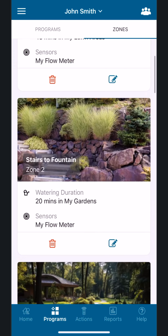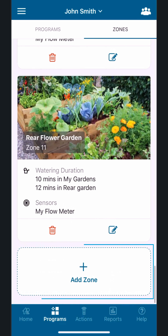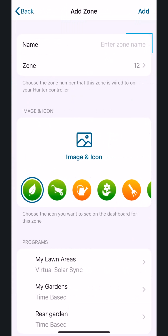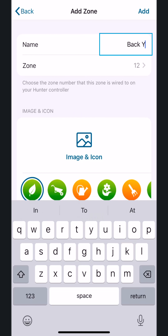Scroll to the bottom and tap the Add Zone button. Name your zone and make it descriptive of the area. In this example, we'll call it Backyard.